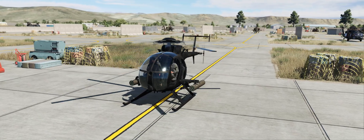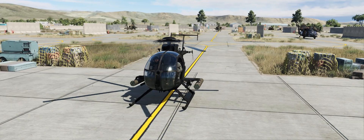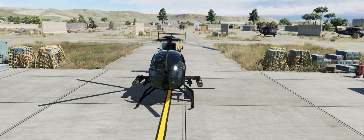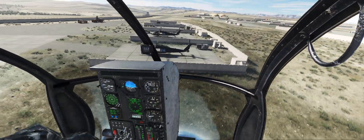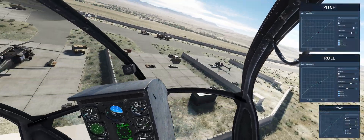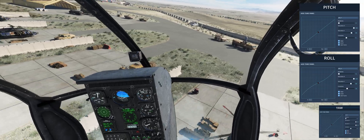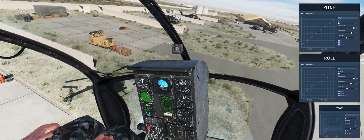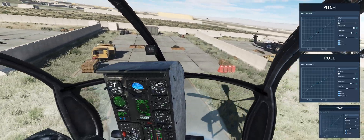So the way to get around that — before we start talking about curves — you can definitely use a curve to flatten that out around that center point. But using a curve, obviously, you lose that linearity of the control response. Whereas saturation is one way where you could easily improve the amount of stability, or let's say less sensitivity within your control inputs, by reducing the saturation.